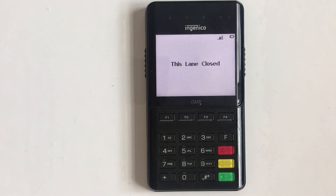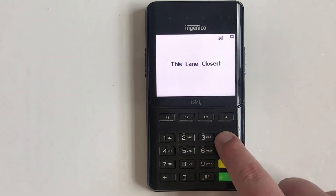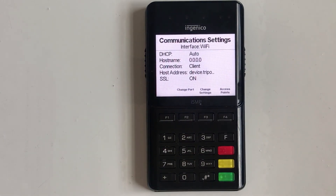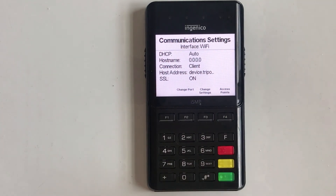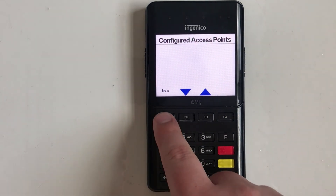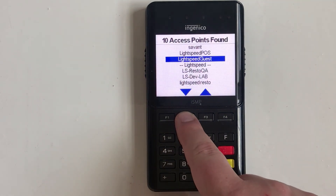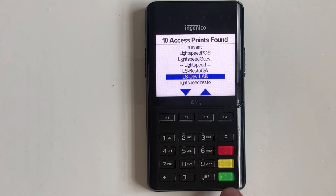Open the communication settings by pressing the F key five times. Then select access points, followed by new. The terminal will scan for available networks. Select the desired network and press the green enter key.